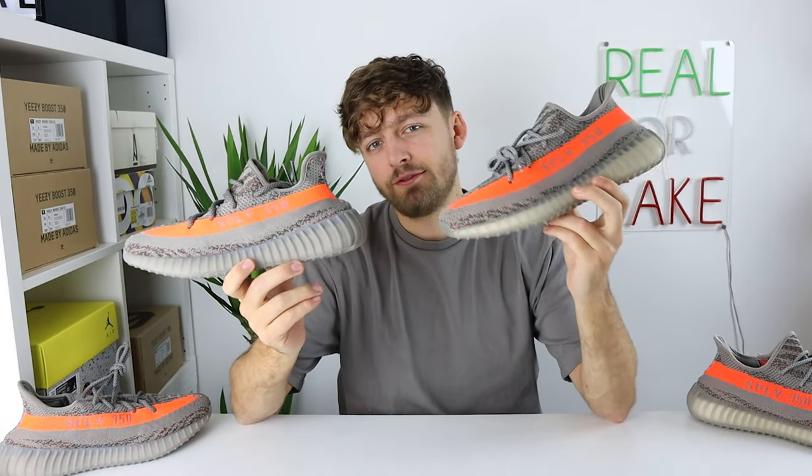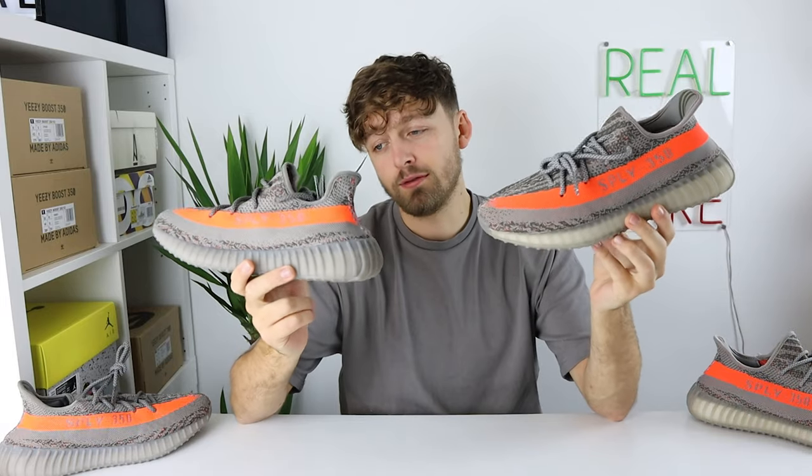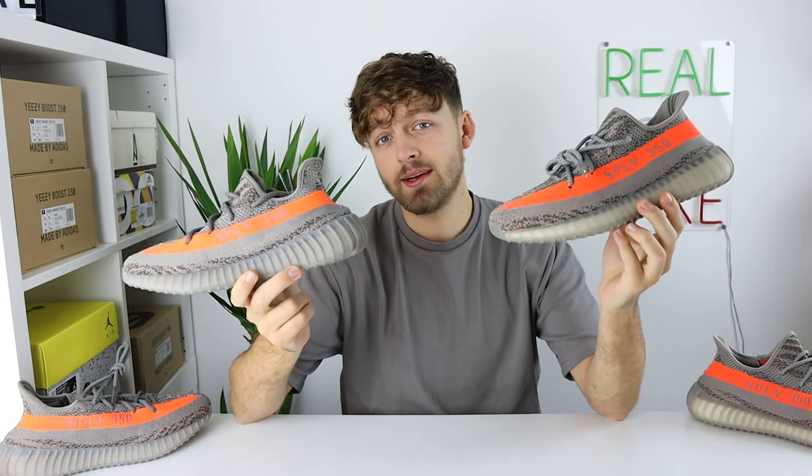Here is your first look at a real and fake pair of the Adidas Yeezy 350 V2 in the Beluga Reflective colorway. Can you tell any differences between these two?